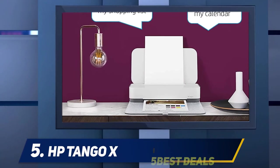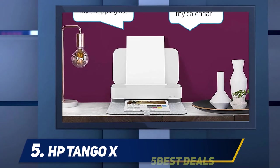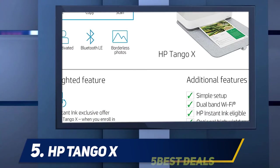This idea may thrill smartphone users, but enthusiasm for the supposed convenience is likely to be dampened by the Smart app's inaccurate cropping and the Tango X's disappointing copy quality. Because the Tango X lacks a screen and traditional control panel, you will need a computer or smartphone to operate it.